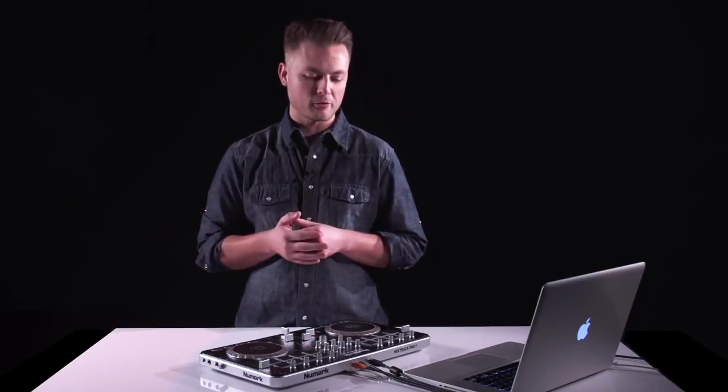Alright guys, that wraps it up for this video. Thanks for checking it out. As I mentioned before, the Mixtrack Pro ships with Serato Intro software, but you can upgrade to the full version of Serato DJ at serato.com.